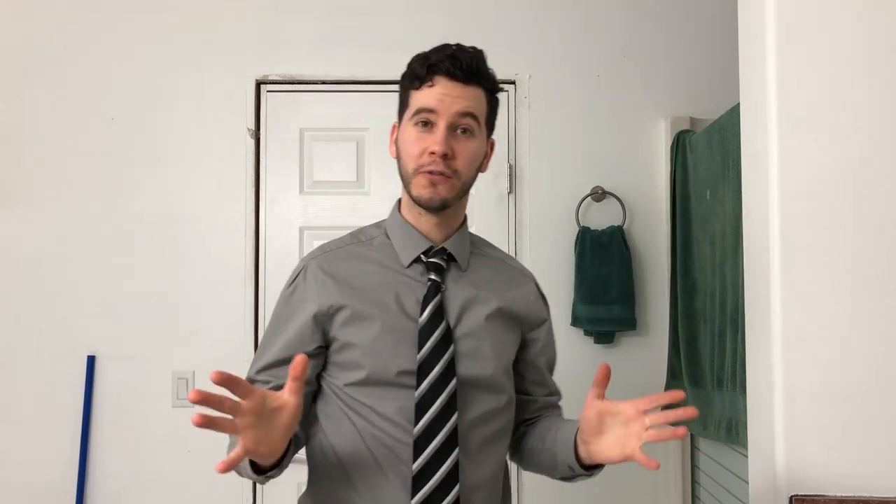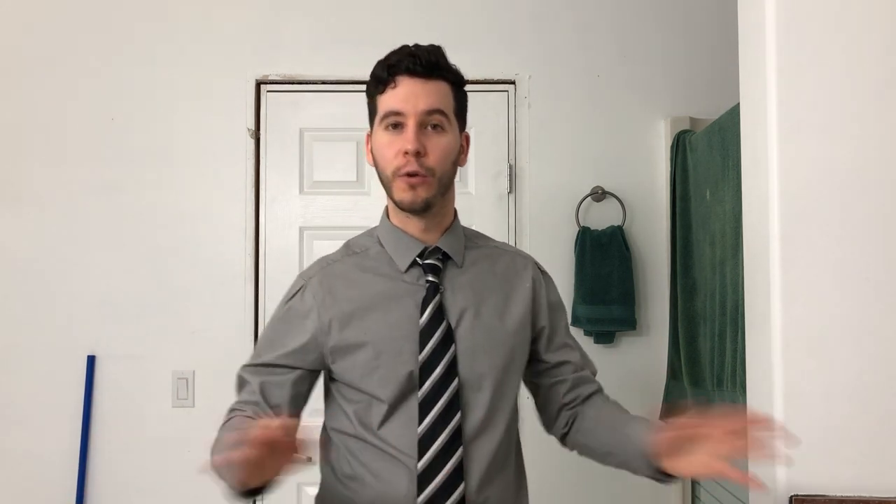Hello people! This is a bit of a different video for me. Not sure how the audio is going to sound because I'm in my bathroom and I'm using my phone. I wanted to show you guys my Halloween costume for this year. As a lot of you guys might know, Halloween is my favorite time of year. I absolutely love it — I love horror movies, I love anything spooky, goopy, monsters, all that stuff.